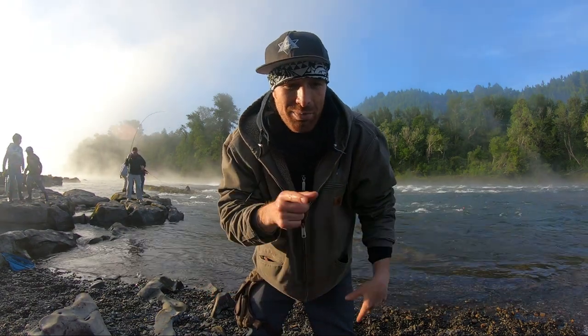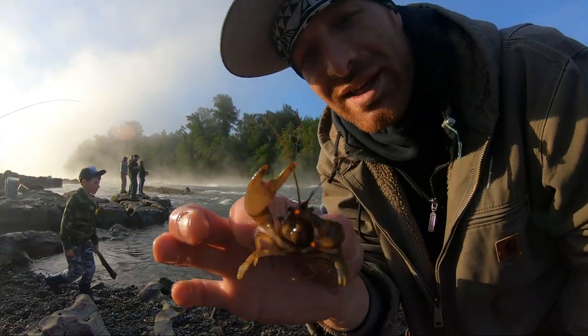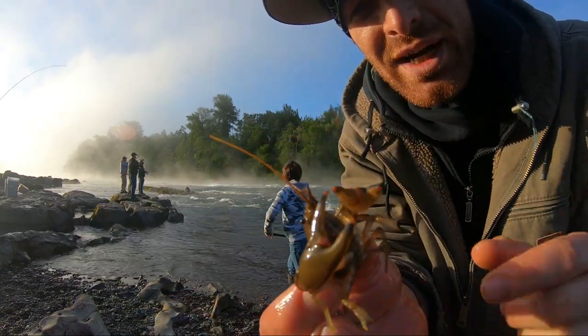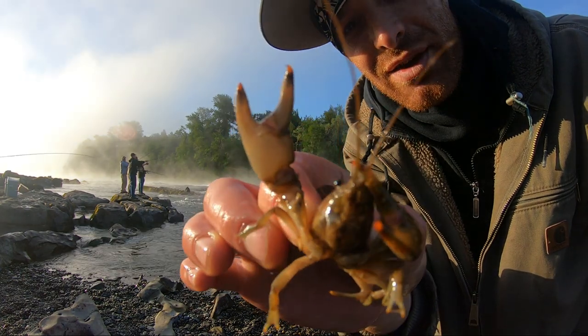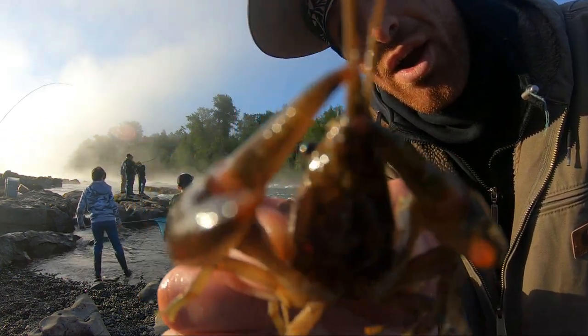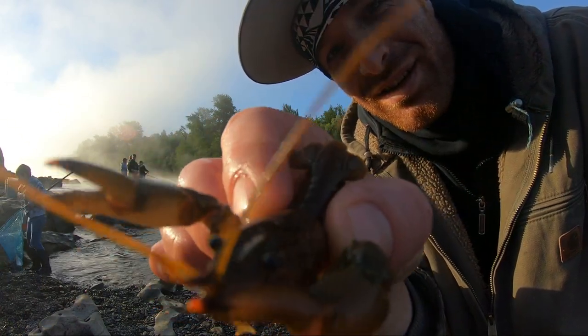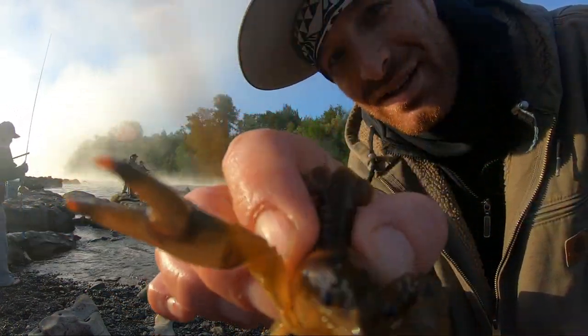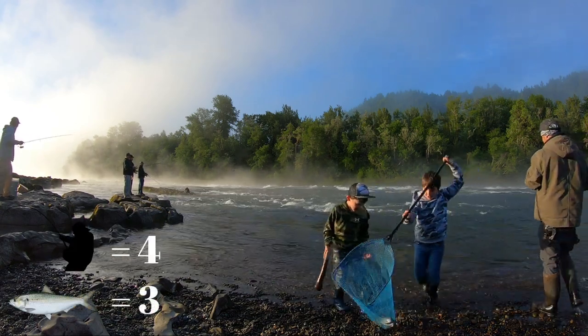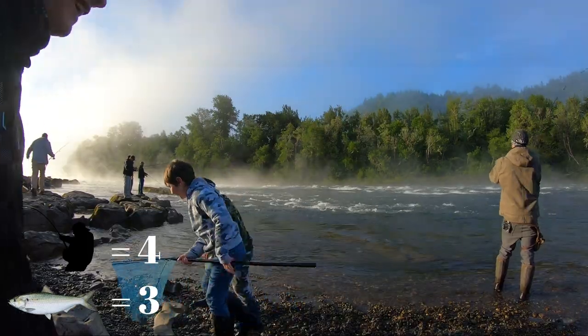I'm going to grab him, pull him out, and show him off to you guys real quick if I can. Look at this little guy — he's brownish gray color and he's got red points on his claws. Is that tickling a little bit, his little tentacle? He got it — it came off the hook and he got it.